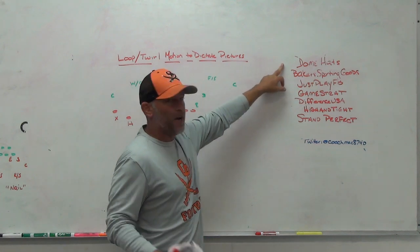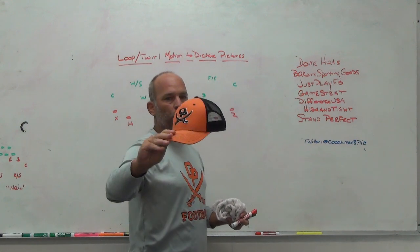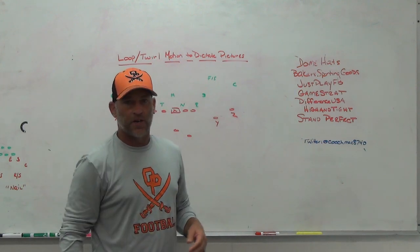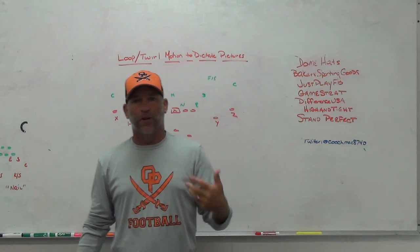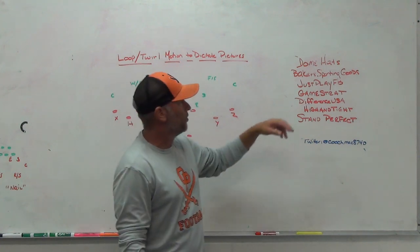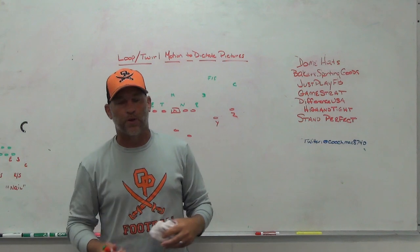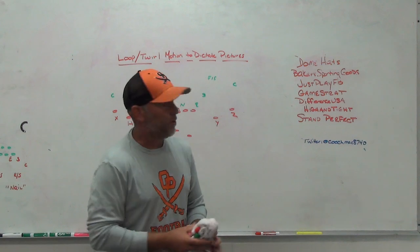Make sure you check out some of our sponsors. Dome Hats, the headwear company we use at my high school and with PlayFast. This is my most recent high school hat — Trucker Fit, orange and black, snapback. They do great work with completely customizable hats. Check out Dome. Paper Sporting Goods, the company we use for our uniforms, spirit packs, player gear, coach gear, fan gear — shirts like this — all come from Paper Sporting Goods. Just Play Football — if you're looking for the best play drawing tool on the market, it's what I use when I do webinars, speak at clinics, or do anything for my Patreon site.